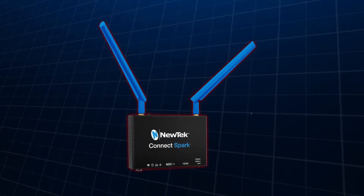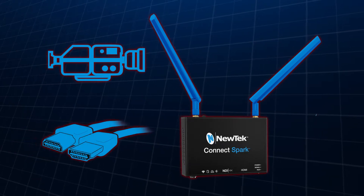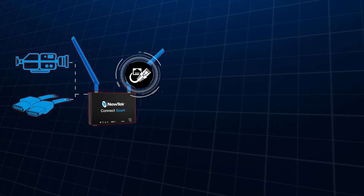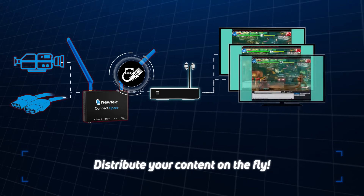The ConnectSpark is a convenient way to distribute your camera or other HDMI feeds to your broadcast area from long range, as long as you have access to the same LAN. It is also accessible by multiple devices on the network, making it easy to distribute your content to your entire media team on the fly.